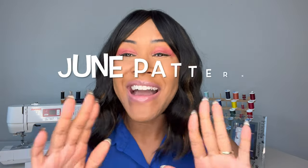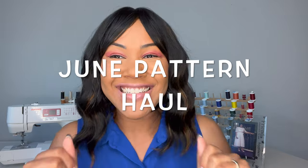So today we are going to be doing a pattern haul. All the great patterns. It's June and summer's right around the corner, so I have got five great patterns that I think you guys are going to absolutely love.